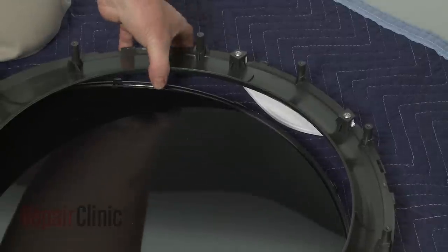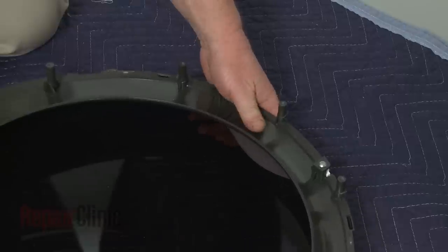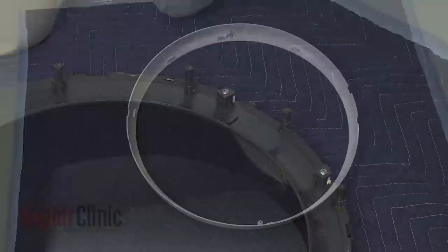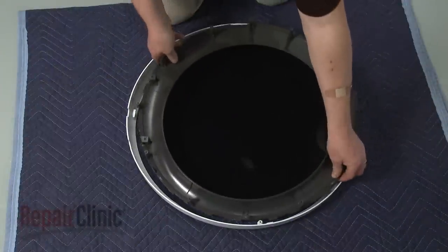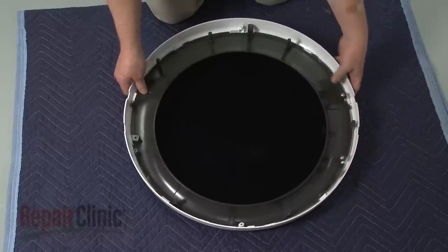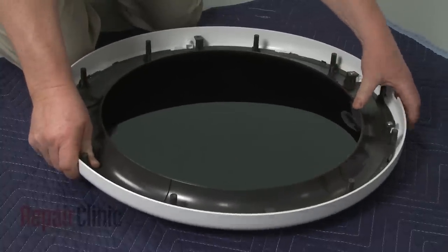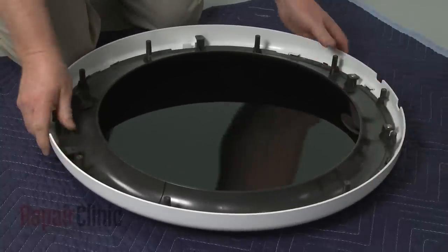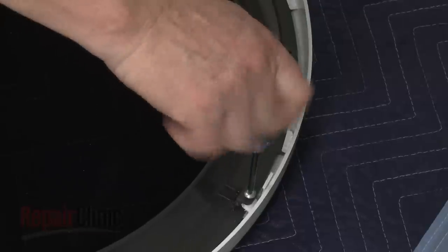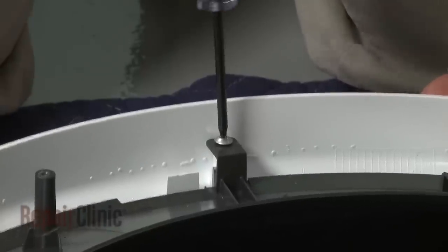Rotate the outer glass so the notch in the glass aligns with the handle. Then snap the glass into place on the retainer. Align the outer window and retainer on the trim ring and rotate counterclockwise to lock it into place. Thread the screws at the top and bottom of the door to secure. Avoid over-tightening.